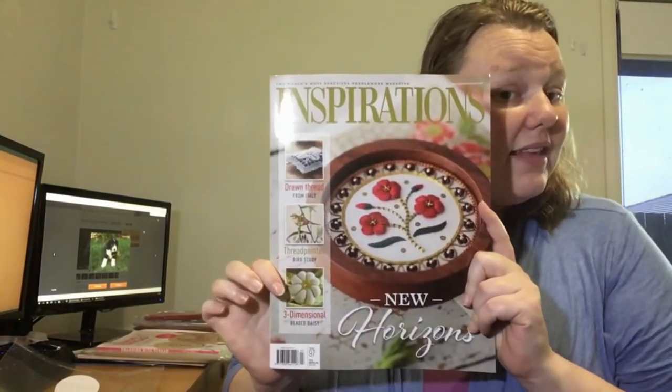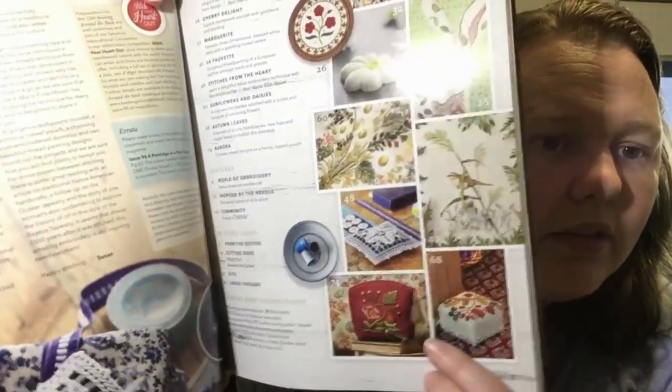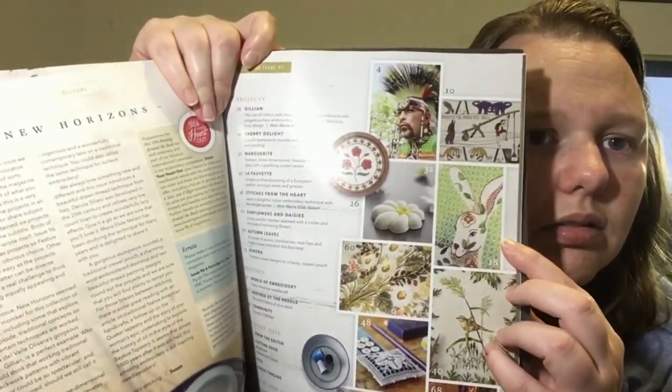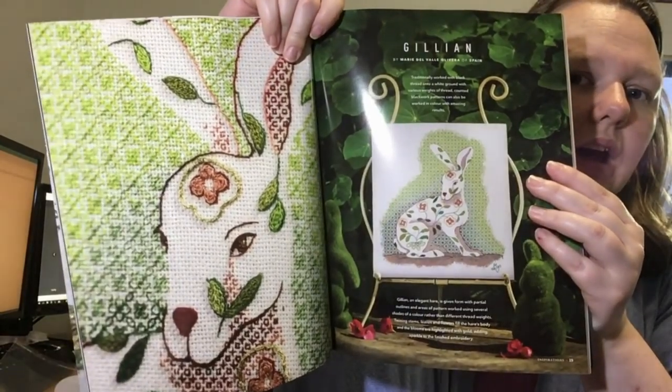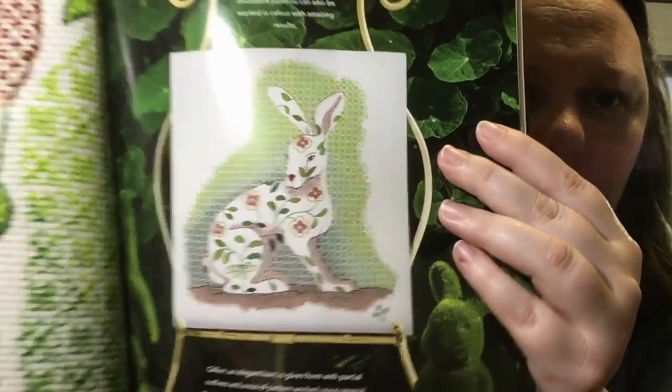The other piece of haul is my Inspirations Magazine, issue 97. I think I'll make a separate video to give you guys a flip through — I haven't done a flip through of issue 96 yet either. Let me give you a quick view of the project page. There's a crewel purse, some whitework, and — oh — a blackwork bunny on page 18! Oh my gosh, I want to do that, it's gorgeous. I love that magazine.